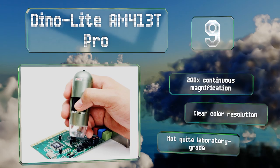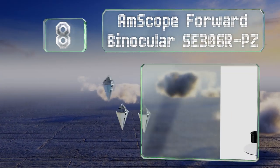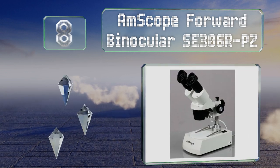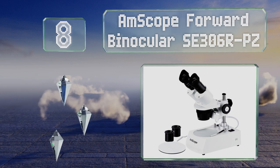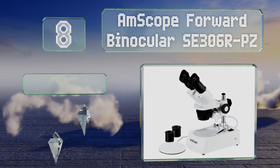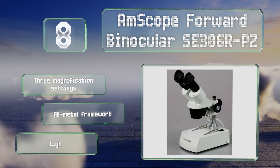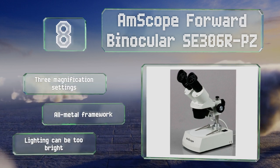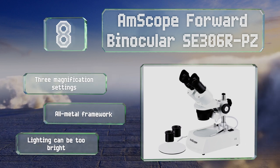Coming in at number eight, the AmScope binocular SE306R-PZ features wide field optical glass lenses that transmit light coming through your subject with incredible clarity. Its eyepieces rotate 360 degrees, making this a great choice for lab partners to share. It's a solid build with three magnification settings and an all-metal framework, however the lighting can be too bright.